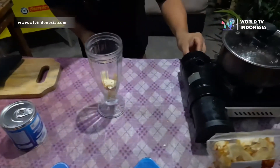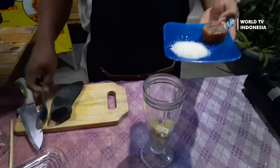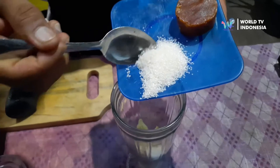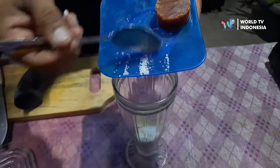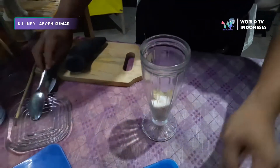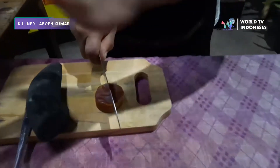Okay, let's cut it first. After that, we put the salt into the water. And for gula merah or jawa, we only need a little bit. Let's give it a little bit.